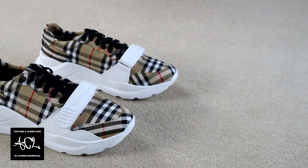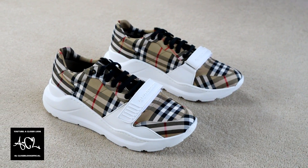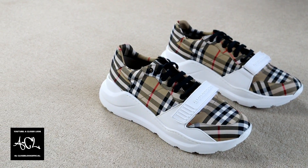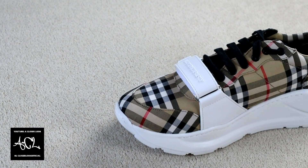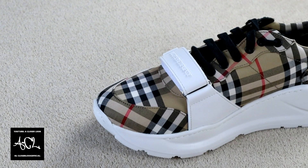The first feature that makes these trainers so identifiable is of course the Burberry check cotton that covers the upper part of the shoe. The check is specific to this model, but the brand has released several other versions that make use of different colour schemes as well.